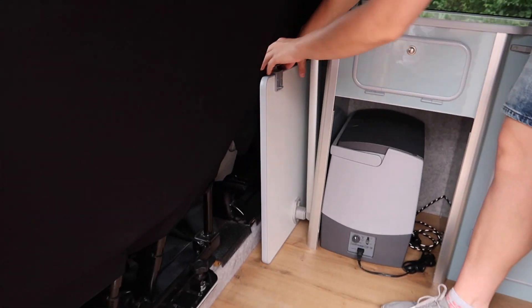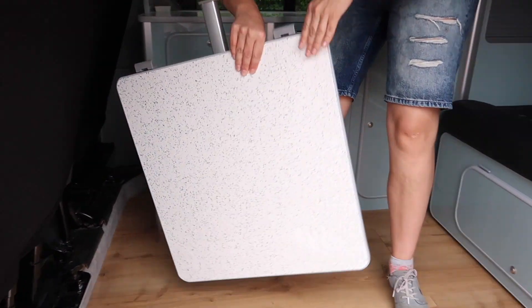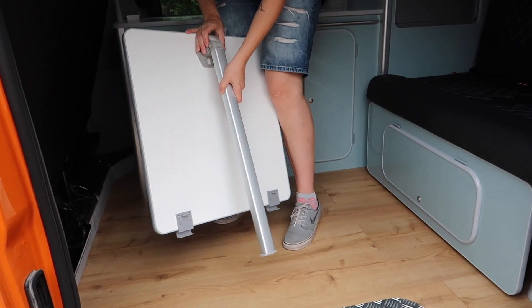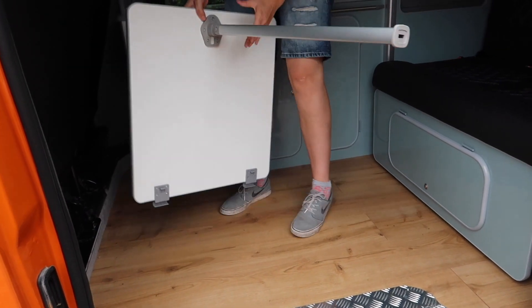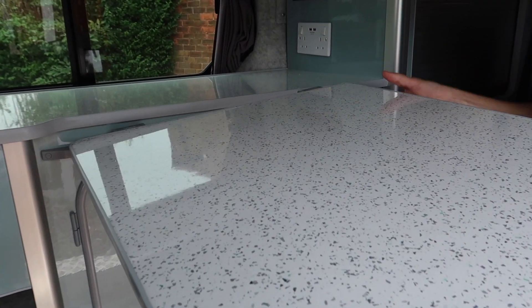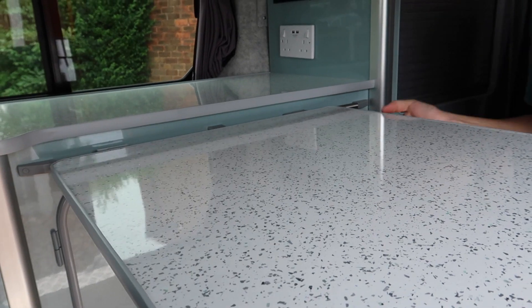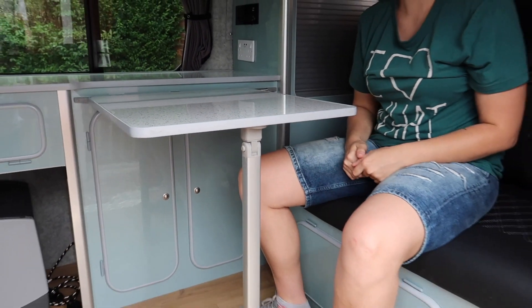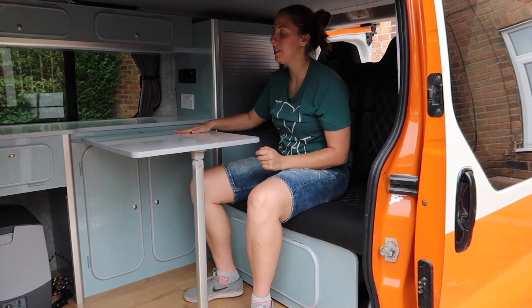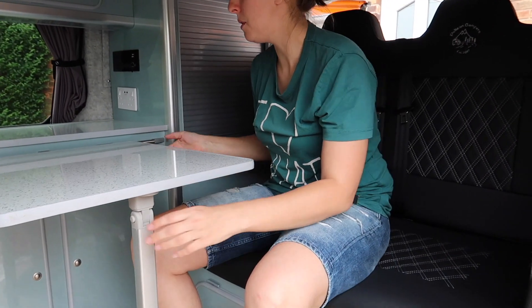The only thing missing off the worktop is the table. This just hooks onto this little bar here, and then you can hook it onto the metal bars there. That counts as a fixed table — it's fixed to the main body of the van — and it just folds away when we don't want it anymore.